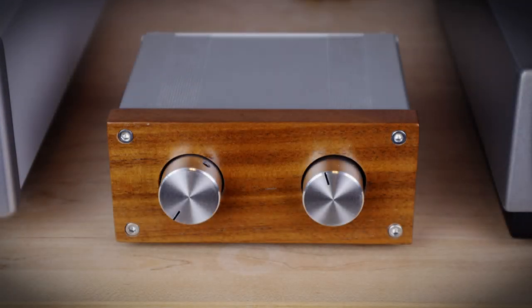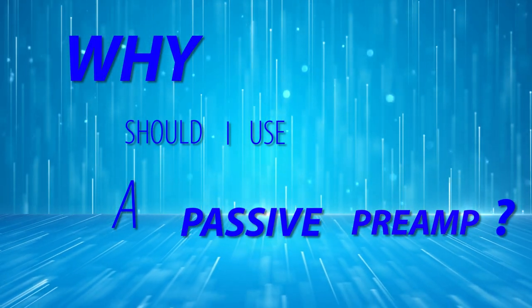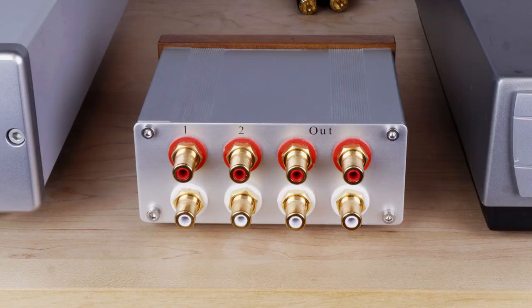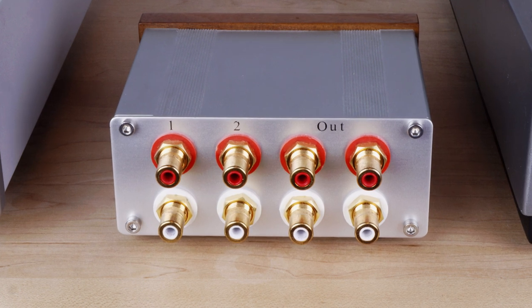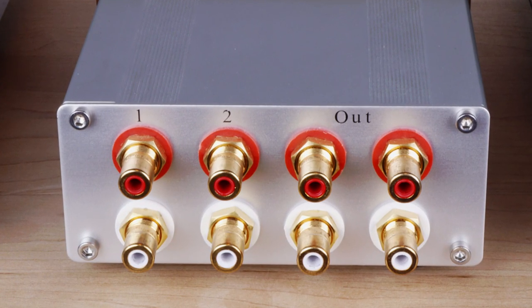A passive preamp is basically just a switch for your sources and a volume control. It is passive because it has no powered electronics in it. The aim of any passive preamp design is to have no — or more realistically — the least amount of sonic effect on the sound.